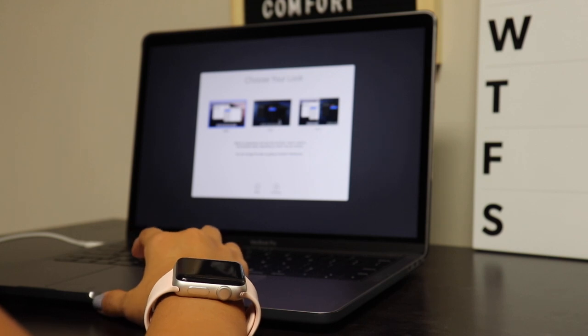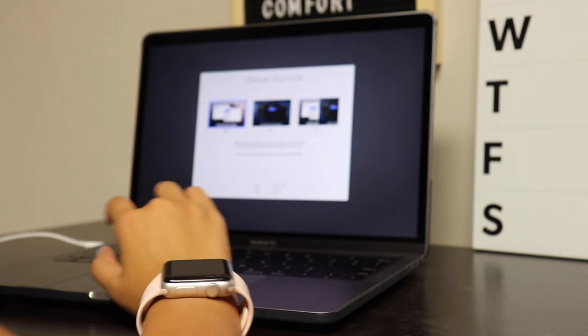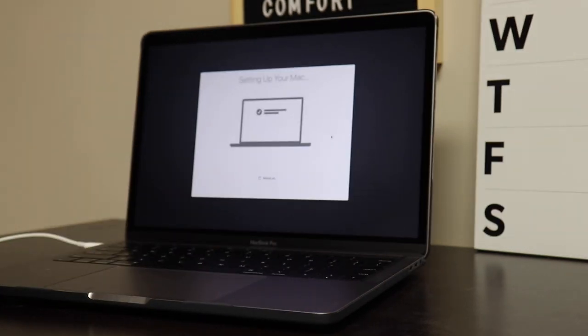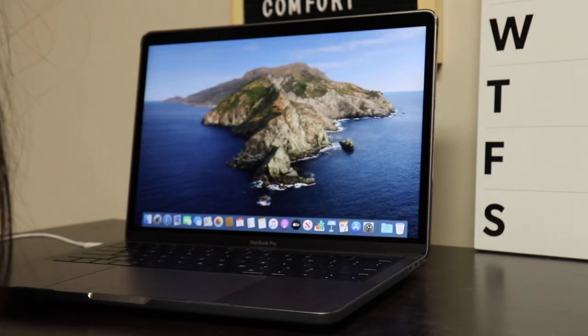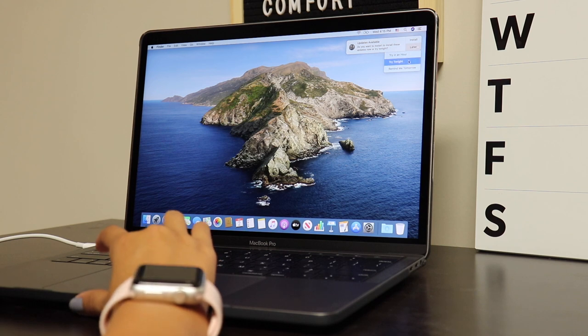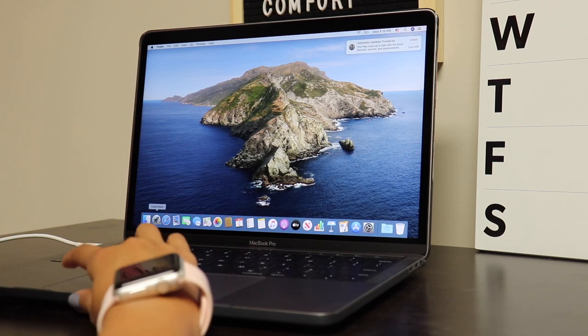So you can choose your look — dark or light. I kind of like light so I'm going to keep that for now. Setting it up now. The first thing I'm going to do is remove items from the dock that I don't use.